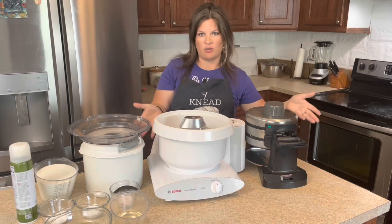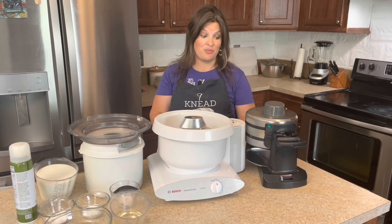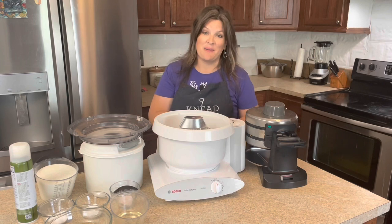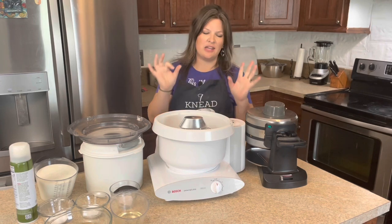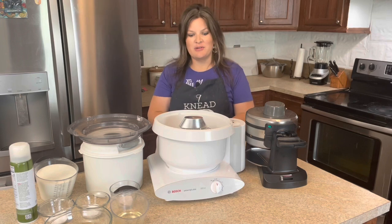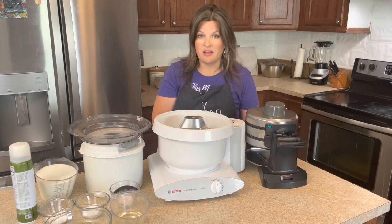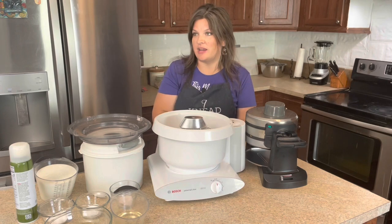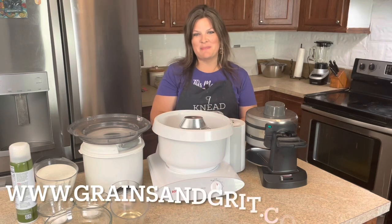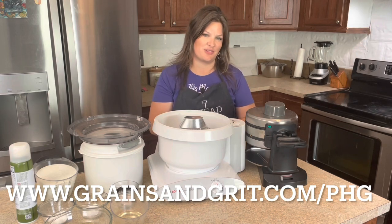I'll also be including all the things mentioned in this video in the description box below. I want to share where I got my double waffle maker — I actually got it from Pleasant Hill Grain. Another reason why I love that company is because they have so many cool gadgets and appliances, from grain mills to mixers to waffle makers, including single ones as well. For a kitchen gadget lover like me, they definitely have a lot to keep me entertained. To shop at Pleasant Hill Grain, go to grainsandgrit.com/PHG. Thank you so much to Pleasant Hill Grain for being a sponsor for Grains and Grit.